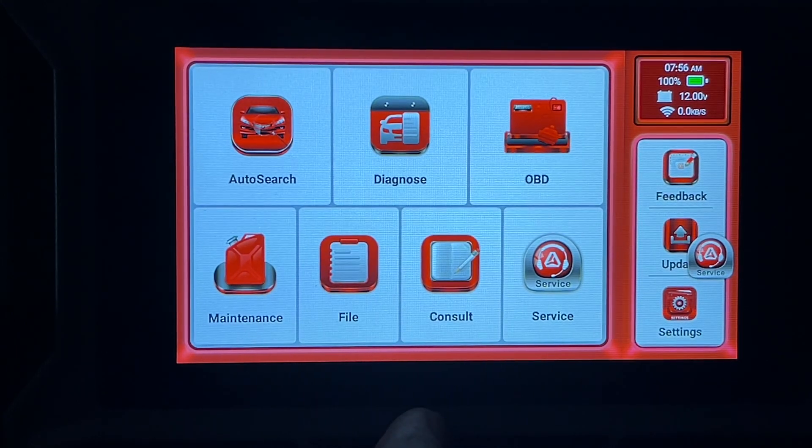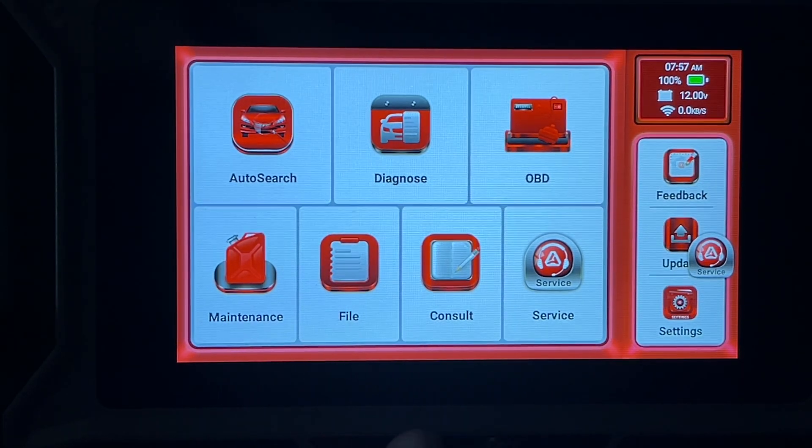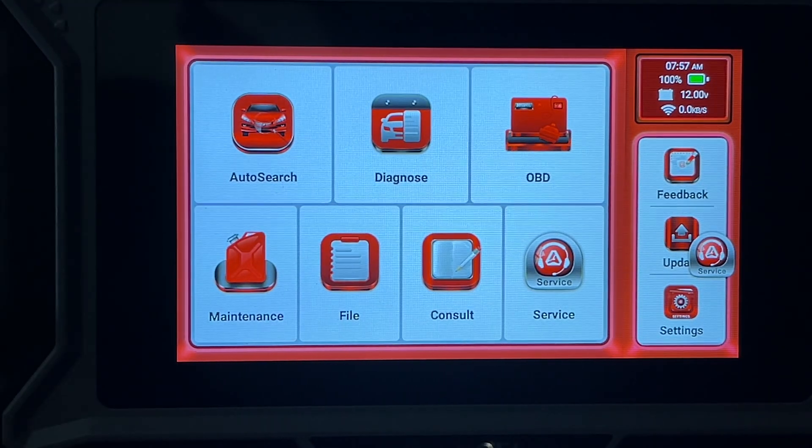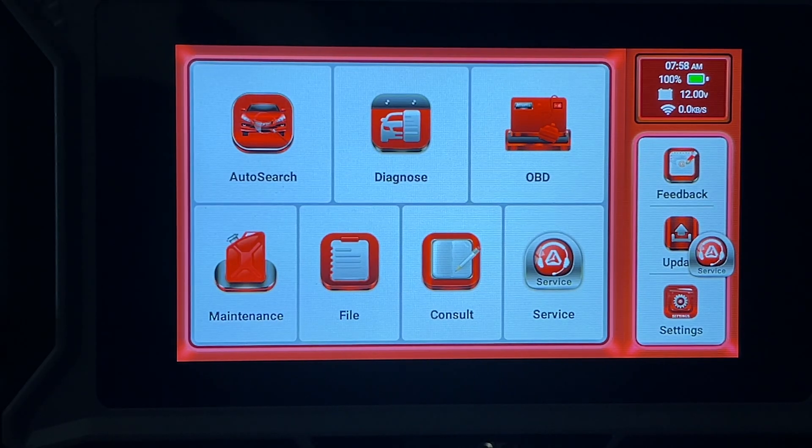That's the Ancel DS100 OBD2 code scanner. I really like how easy it was to use — I plugged it in, it automatically found the VIN, ran a health check, showed the codes, and I can address, search, or clear them from there. You can go into different systems, pull up parameters, track and graph them to help diagnose problems. I also like that you can save and email reports. The screen has great contrast and a very easy-to-use interface. If you have any questions leave them in the comments; please click Like and subscribe. Thanks for watching — goodbye!